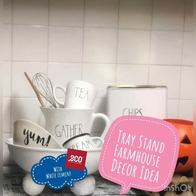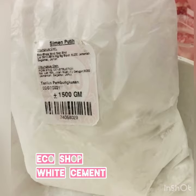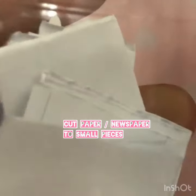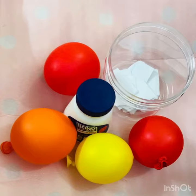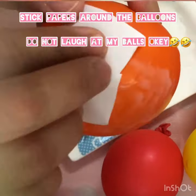Assalamualaikum and hi everyone, welcome back to my DIY Deco channel. In this video I will share how I DIY a round shape stand for the work that I'm not using anymore. These are the things that you're gonna need, guys.